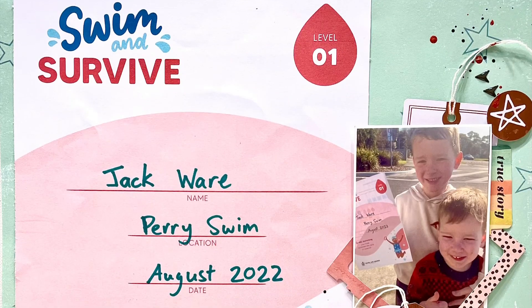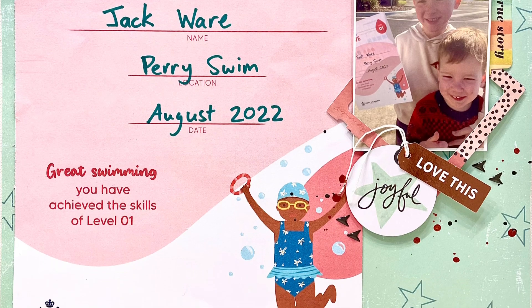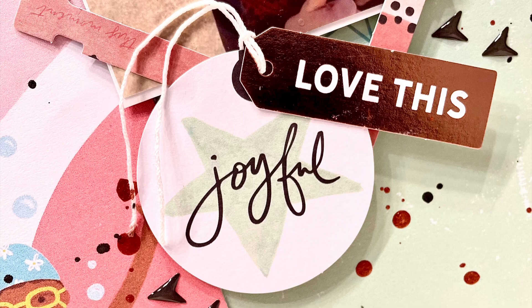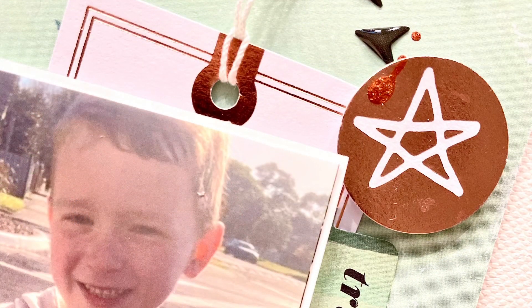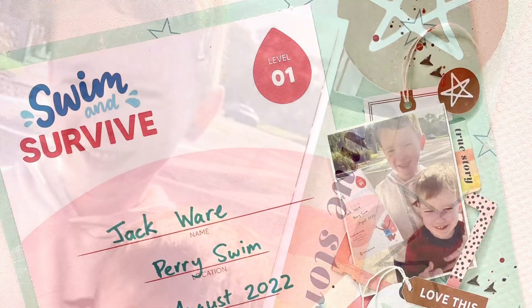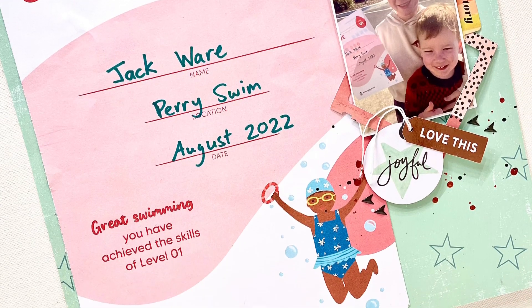Usually I get out a paintbrush and use that instead of the eyedropper, but I was being lazy. So here is my finished product — I'm really happy with the way this came together. It was so quick and easy, obviously working with such a small space, but I think it looks really cute and it is such a fun way to get those certificates onto a page. Thanks so much for watching and I can't wait to see you all next week. Bye!